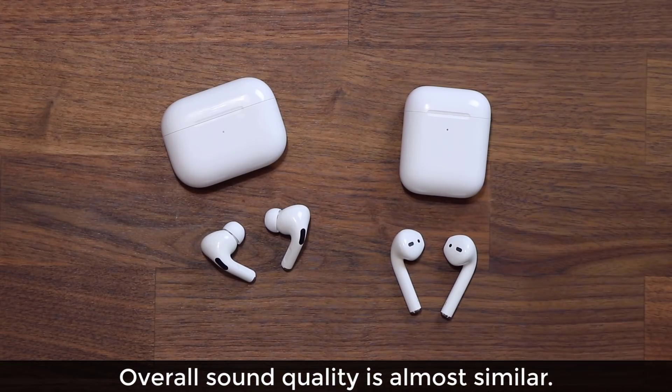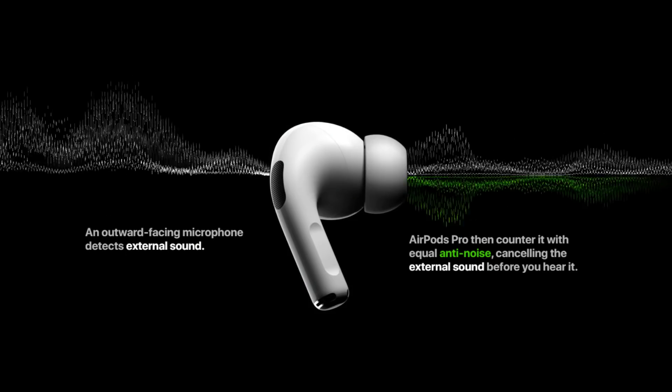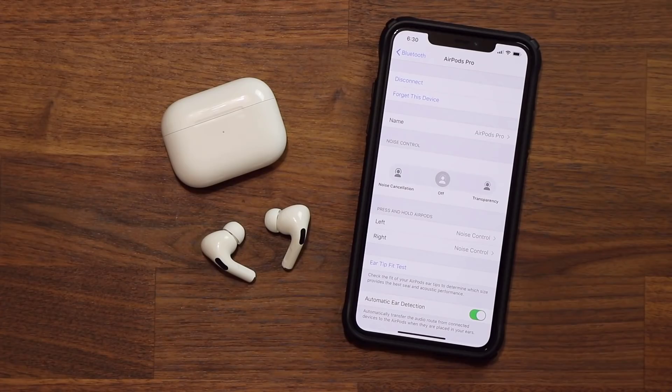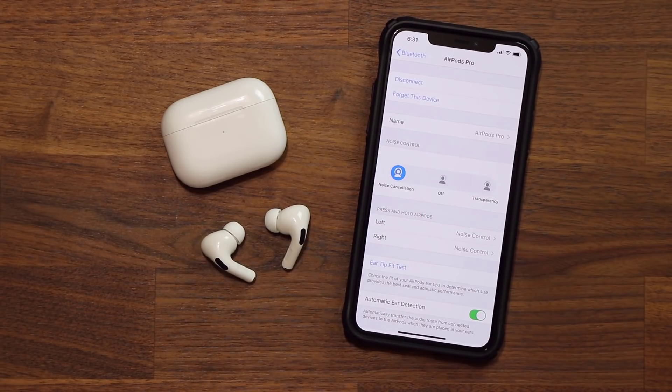As for sound quality, nothing major has changed — the previous AirPods already had amazing sound. However, these have active noise cancelling, so in a noisy environment they keep you immersed in your music or whatever you're listening to, which is a meaningful improvement.